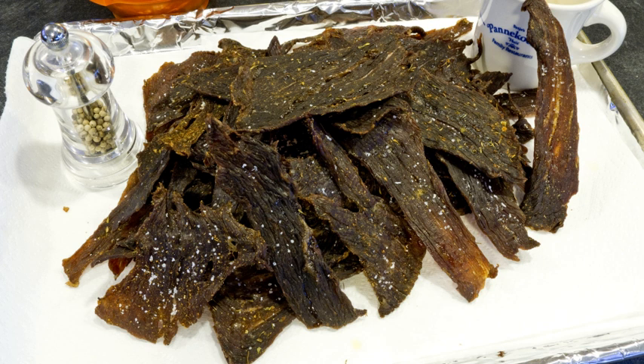Some jerky products are very high in sugar and are therefore very sweet, unlike biltong, which rarely contains added sugars.